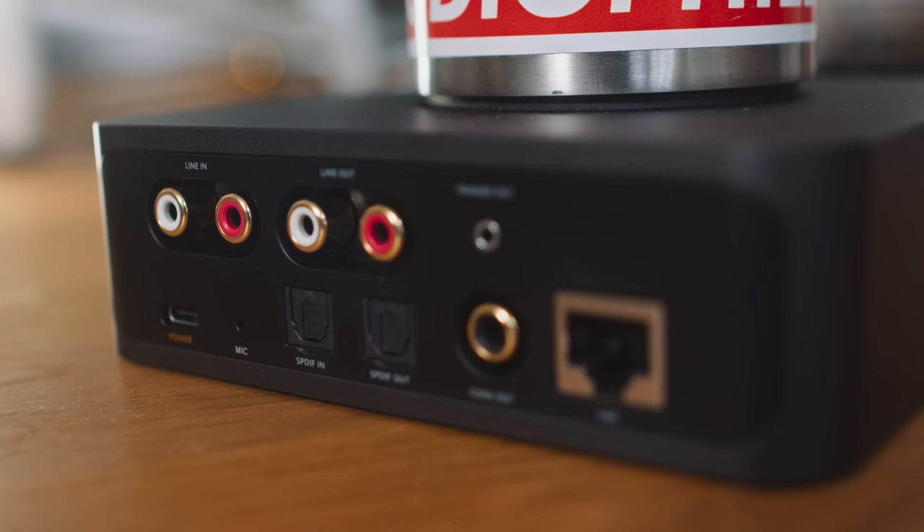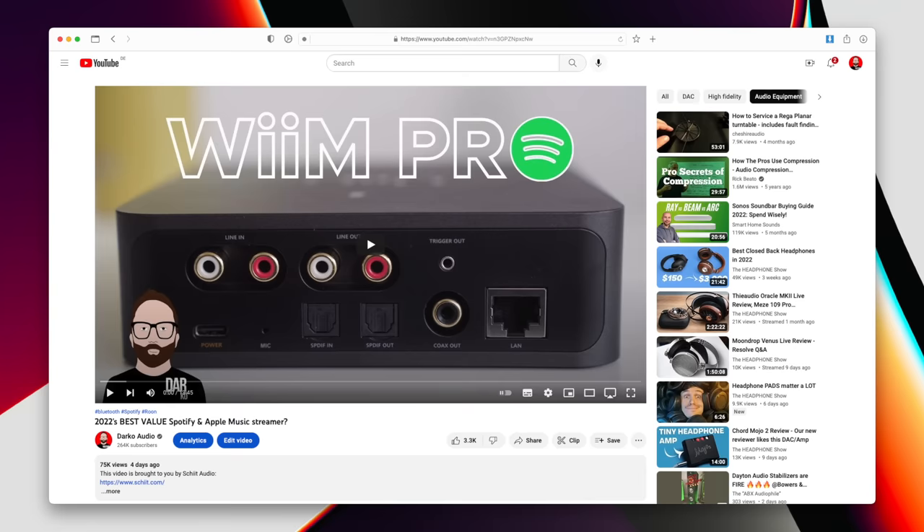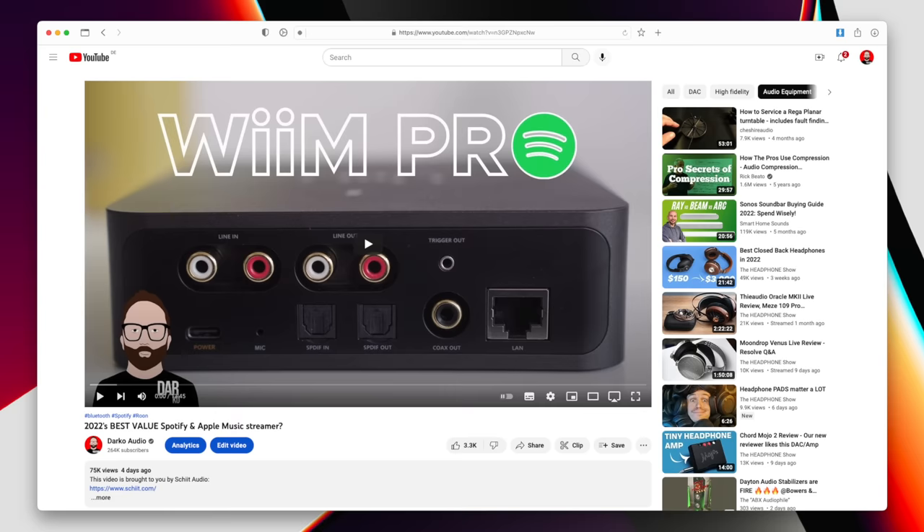I still think the Wim Mini is the sweet spot, really, for value for money. But I understand that some people want the benefit of a coax connection, an Ethernet input, or Google Chromecast support. And that Wim Pro video has done almost 70,000 views in four or five days, which is really very impressive indeed. So thank you to everybody that watched.